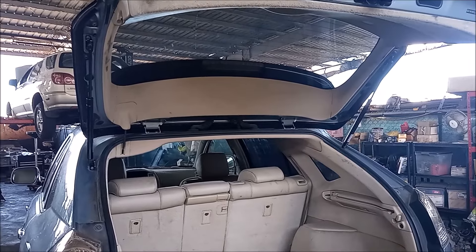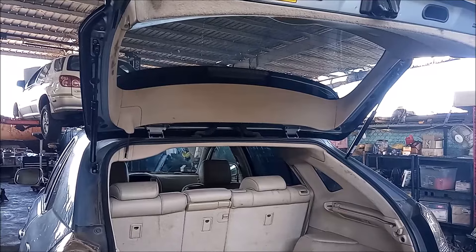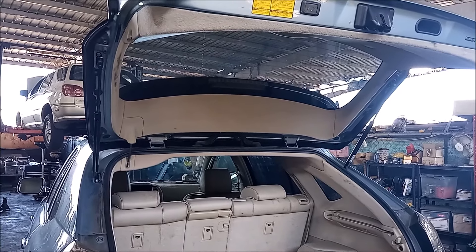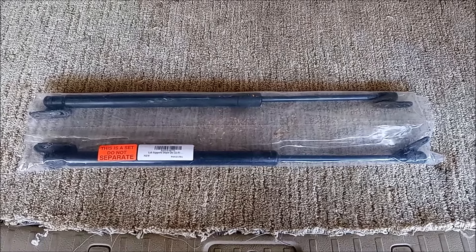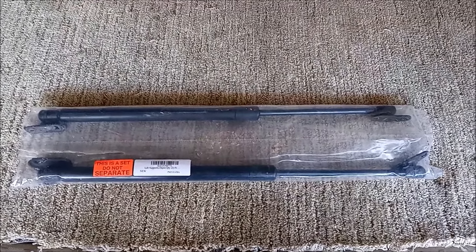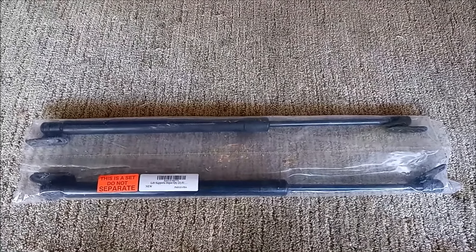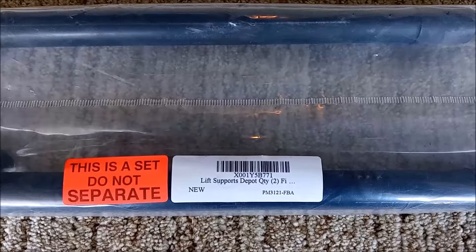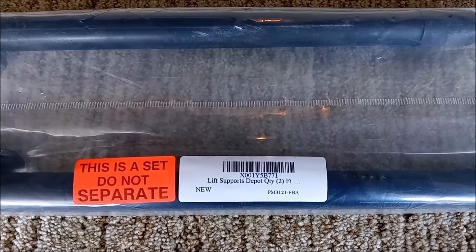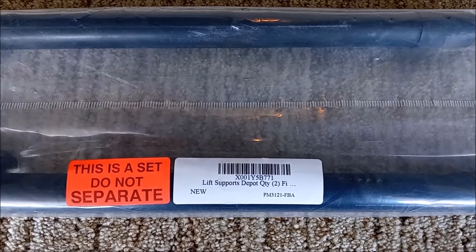Now if you should go to a mechanic or to the dealership, they will tell you that it costs hundreds of dollars to replace these struts. Do not believe them. Affordable versions of the struts are available from a number of sources and we've been using them for years on Lexus and Toyota vehicles. In the video description I'm going to give a link to where you can buy these supports very inexpensively and affordably.